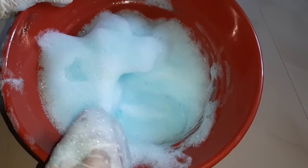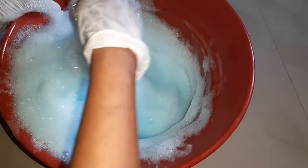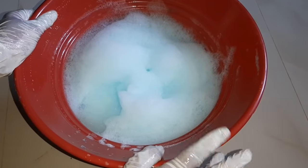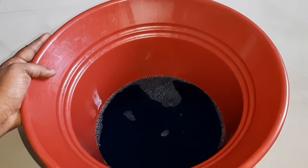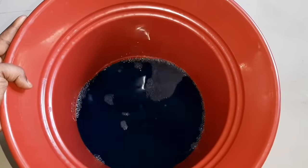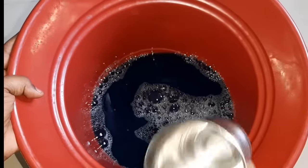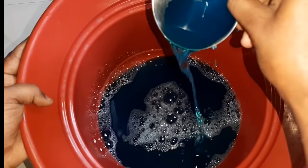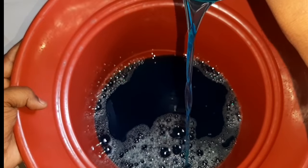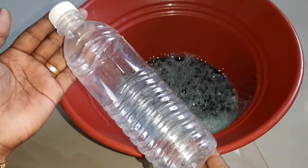This liquid is in a pot — we are ready to blend it. For the right consistency, check that it has a bit of thickness like oil. Mix it well in the air. Make sure the consistency is just right, similar to an oil consistency. This is a perfect consistency.